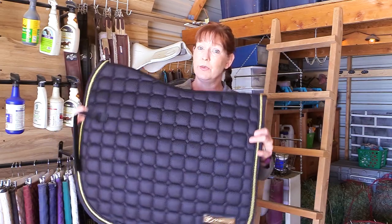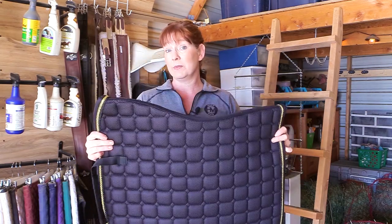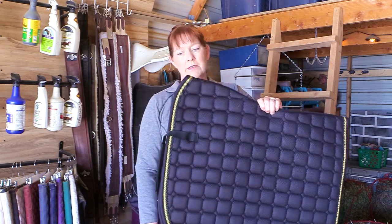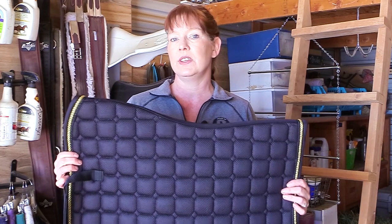Today I am going to show you this saddle pad. This is the Cavalry 3D mesh full saddle pad, which is an all-purpose saddle pad, but if you have a dressage saddle it's really great for that. Now I'm sure some of you have heard of Cavalry. There's a lot of different YouTubers that have made videos on the different types of saddle pads that they have, and I actually did a review of this saddle pad — the HDTC saddle pad by Cavalry. You can check that out on my channel, but today I wanted to do a review of this 3D mesh pad from Cavalry, and their products are fantastic.